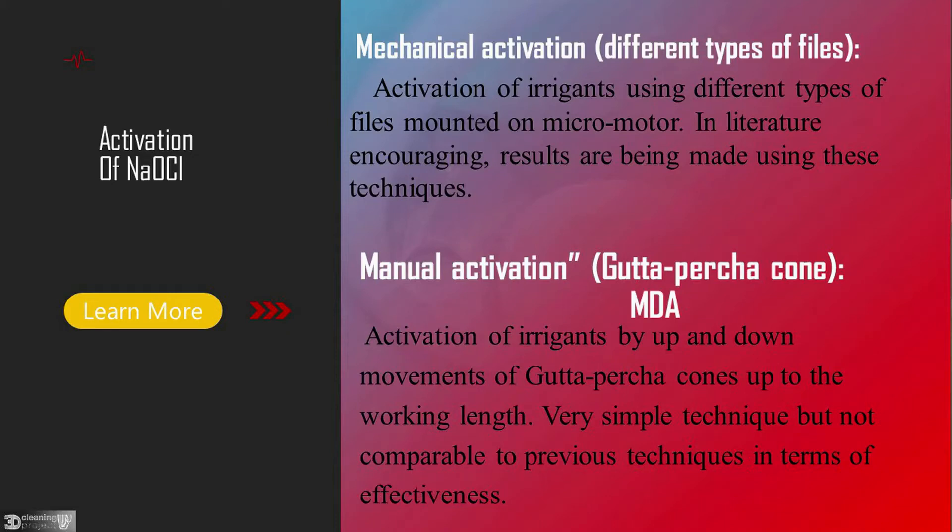There are two types of activation of sodium hypochlorite: mechanical activation and manual activation. Manual activation, called NDA (Manual Dynamic Agitation), is activation of irrigant by up and down movement of a gutta-percha cone up to the working length. It's a very simple technique but comparable to previous techniques in terms of effectiveness.